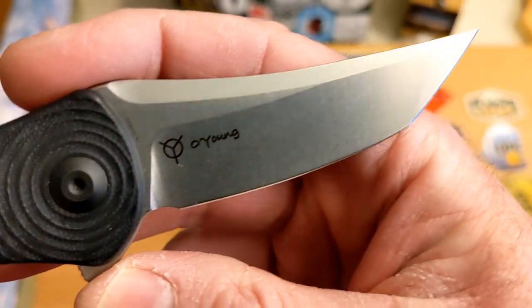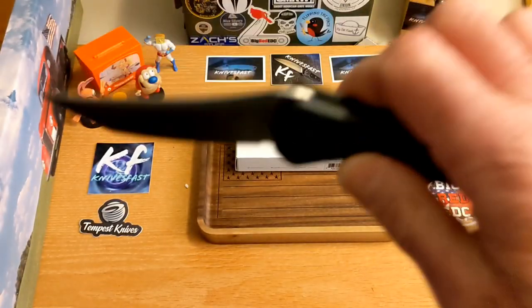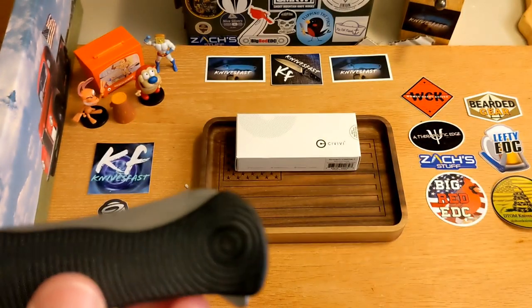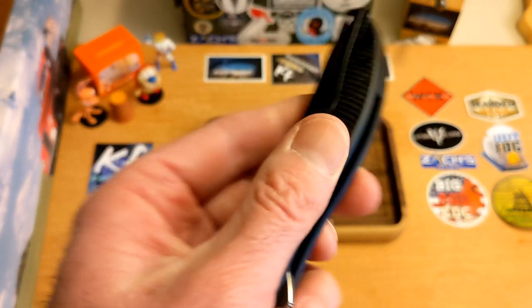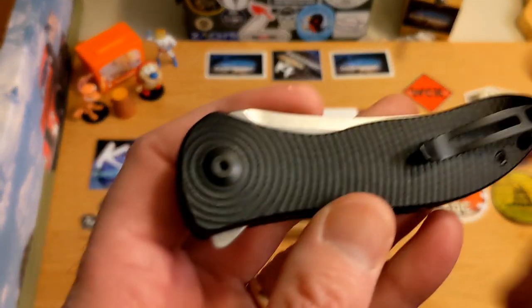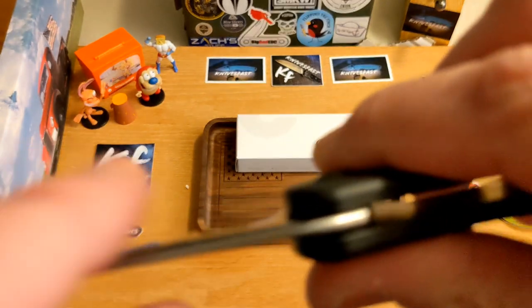This was the WE Synergy, and now it's CIVIVI — a little less expensive materials and more affordable. I see it at White Mountain Knives for $93.50, ten percent off using the code KNIVES FAST. Really cool, interesting knife.